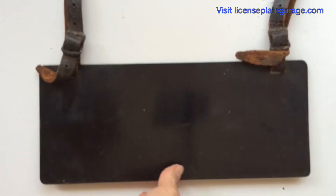This is another method of creating your own license plates. You could buy these blanks complete with the leather straps, and then it was up to you to find an artist or somebody that could paint it. We'll show you a painted one here in a minute.